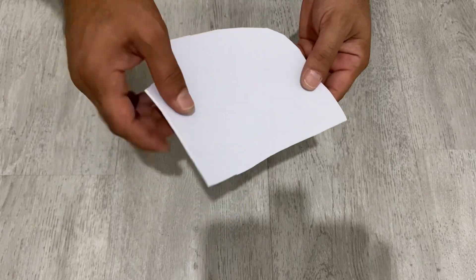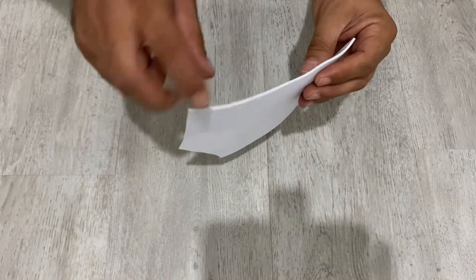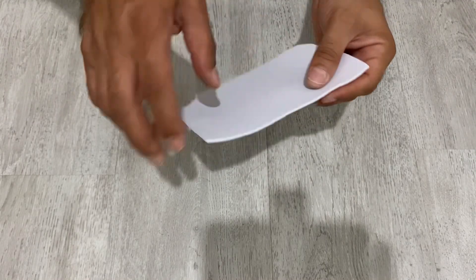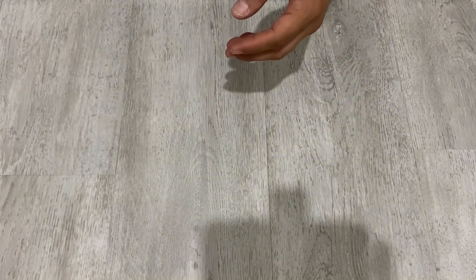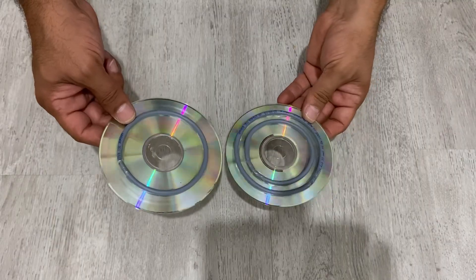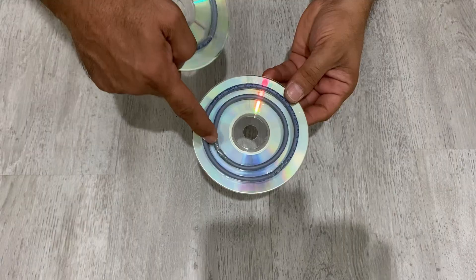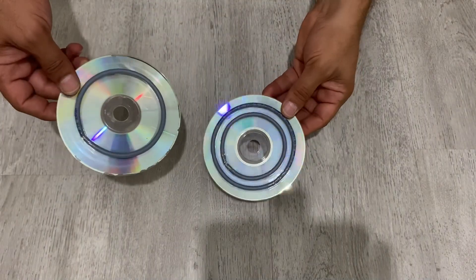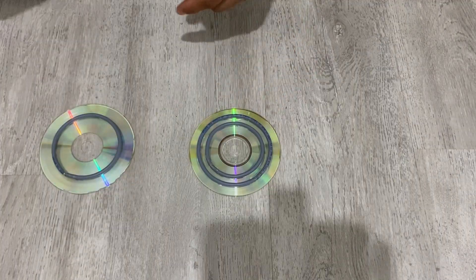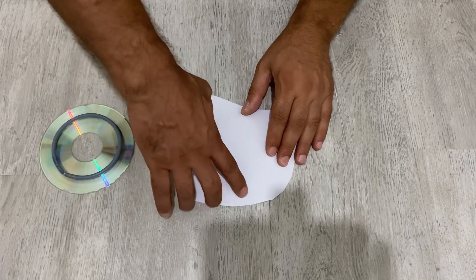I have here EVA foam — it's a very flexible rubber sheet. It's two millimeter; you could also use one or 1.5 millimeter. I'm going to use this rubber, and I have these CDs. I've placed some cables to shape my foam. I'm going to use these CDs — I'll put the foam on it and secure it with tape.